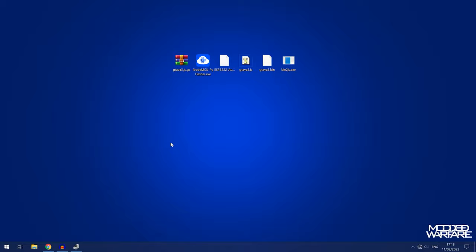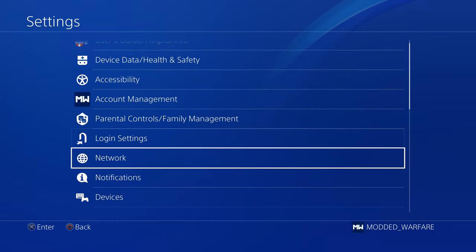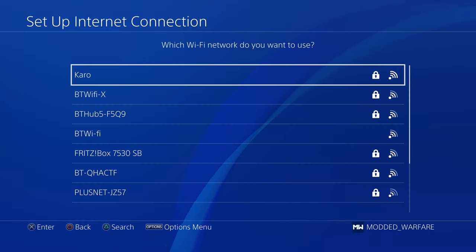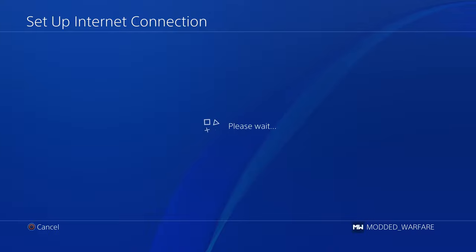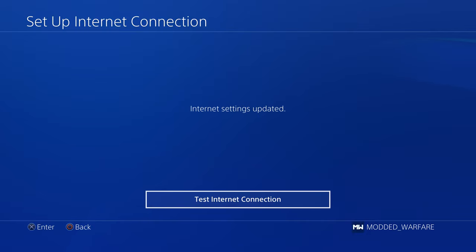Now that we've confirmed it's working, unplug it and plug it into our PS4. On the PS4, connect to that Wi-Fi network: go to Settings, go to Network, set up an internet connection using Wi-Fi, select easy setup, and select the caro host. If it prompts you for a password, enter 12345678. The PS4 may have already saved it, but you will be prompted for a password, so just enter 12345678 and you'll be good.